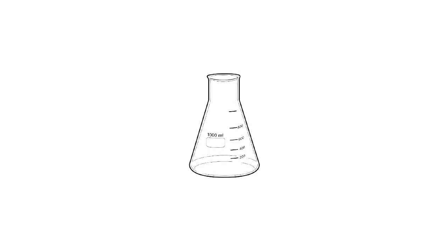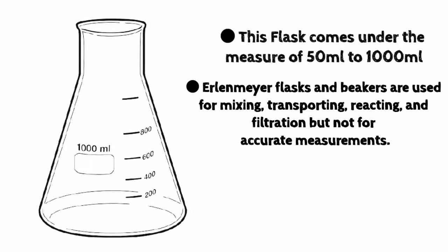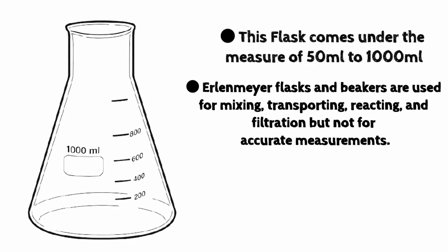This flask comes in sizes ranging from 50 milliliters to 1000 milliliters. Erlenmeyer flasks and beakers are used for mixing, transporting, reacting, and filtration, but not for accurate measurements. The volumes stamped on the sides are approximate and accurate to within about 5%.